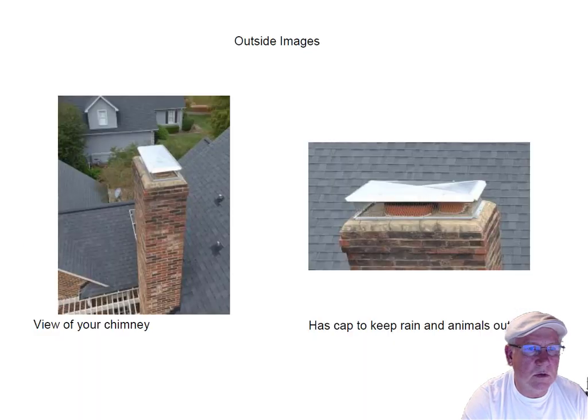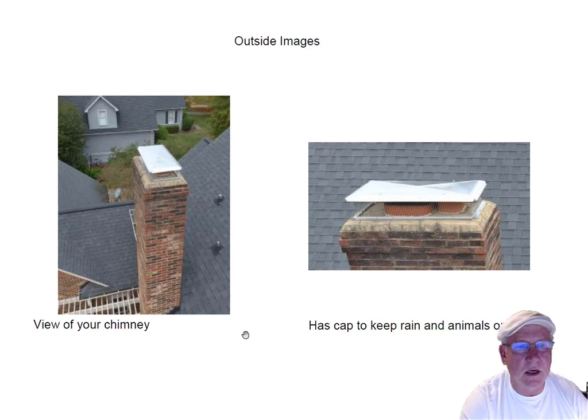The flue system looks good, no problems there. If we go up on top, we can see it's got a beautiful stainless steel cap, shedding water over the chimney. There are some fine cracks in the crown here, but the water is shedding past that via this chimney cap, so that's a non-issue.